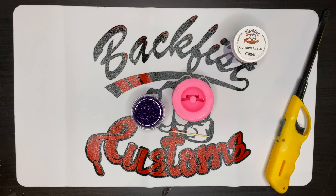Hey everyone, Megan here on the Customs Glitter channel. Today I want to share a little trick on how to prevent air bubbles and all those tiny little spots in your straw topper molds. This tip will work for anything that has little horns, like a unicorn.